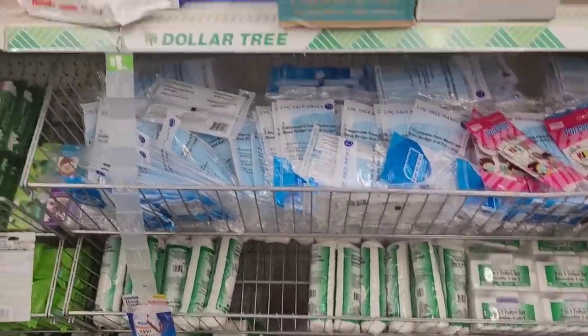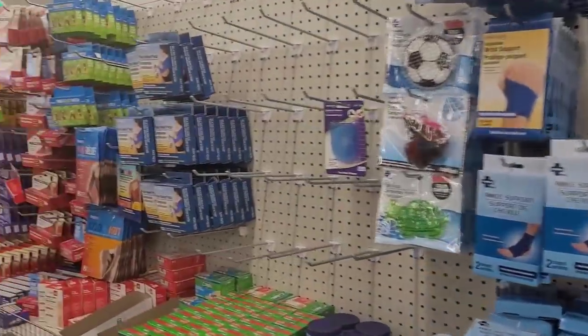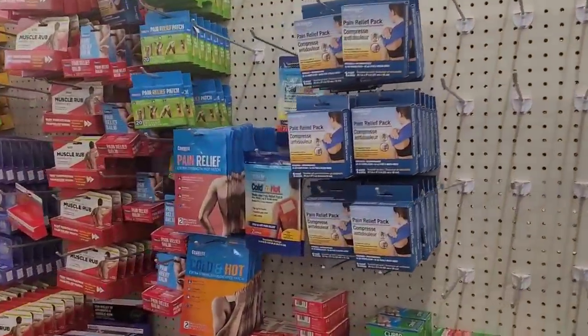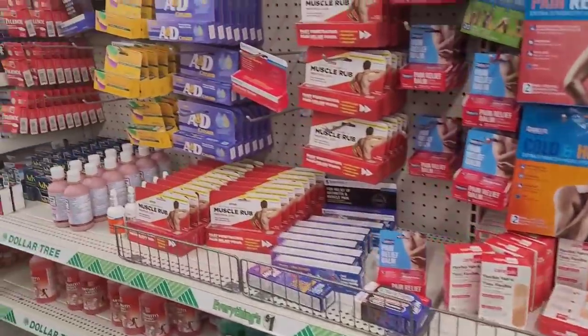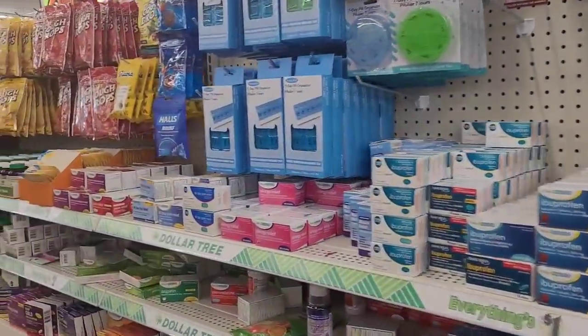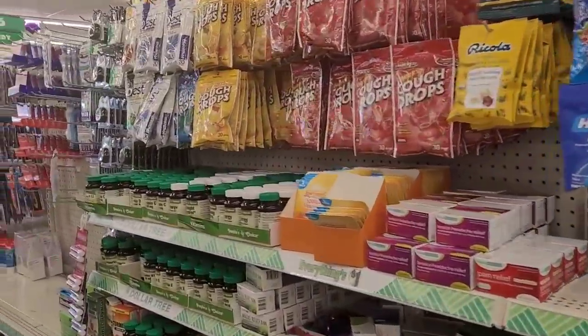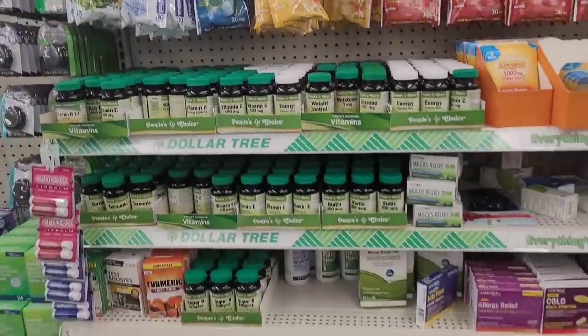They have all their masks, face shields, and all their different little medicines - back reliever things, joints. All right, you guys, I'm getting ready to head out to the next Dollar Tree.